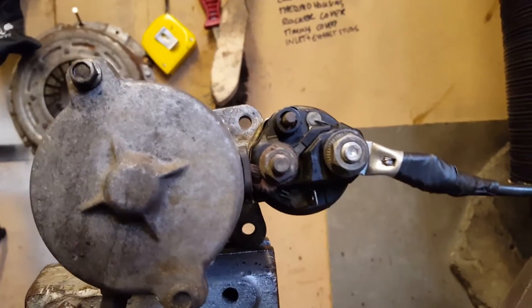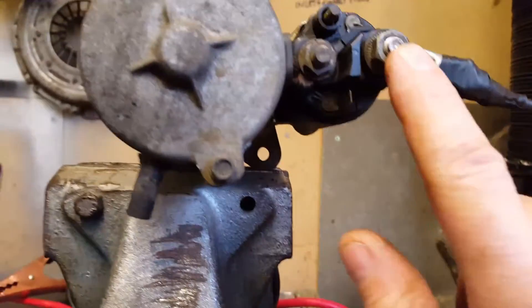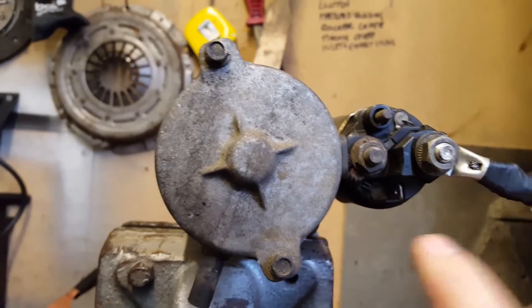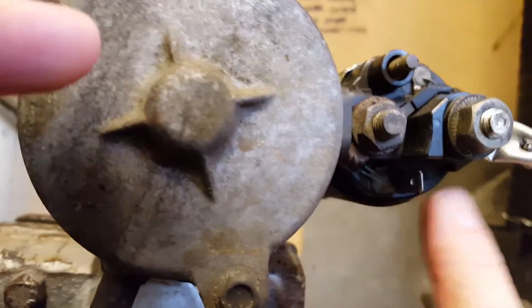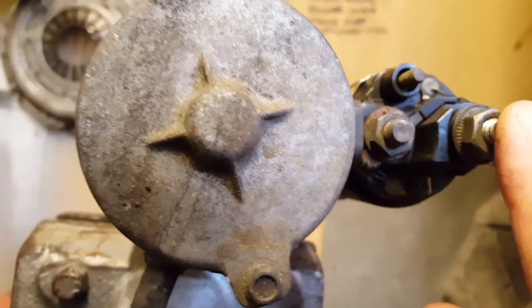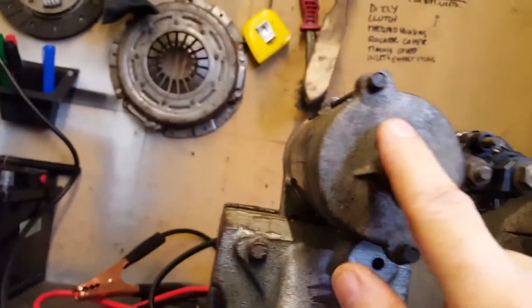Take it off the car and take a note of where everything goes. This is the main feed from the battery. This little spade here is the feed from the ignition — that's live — and the whole unit is earthed to the car.